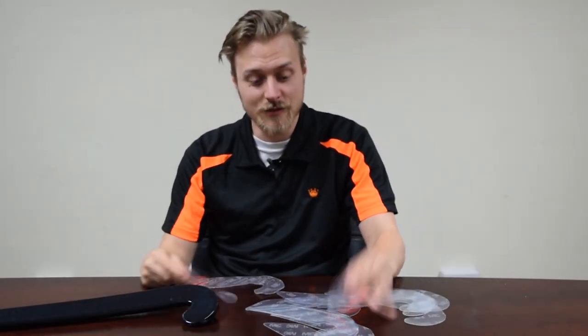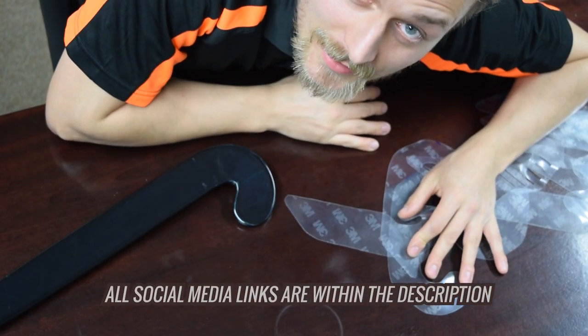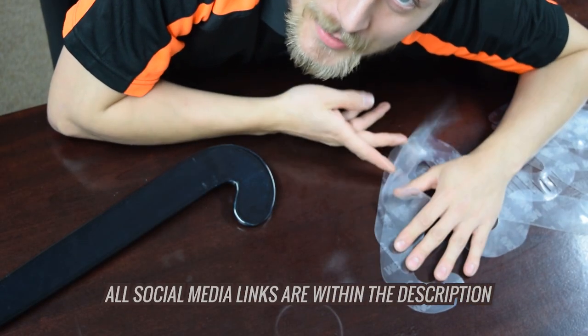Thank you very much for watching this video. Try some touchpads out, see if they're for you. See you later, everyone. Bye-bye. And please like and follow us on all social media platforms.